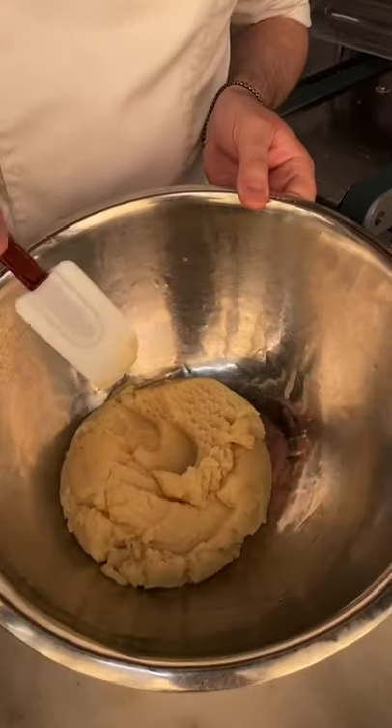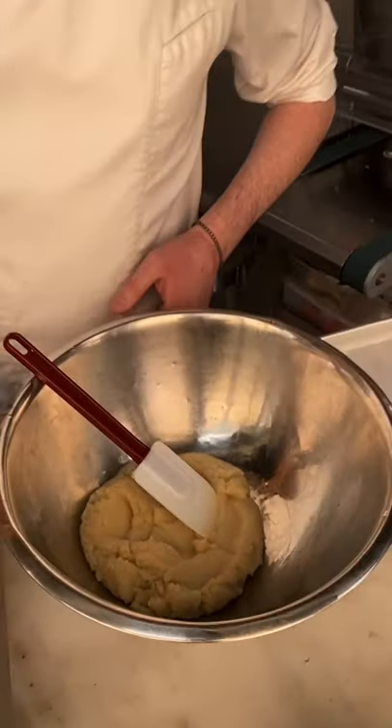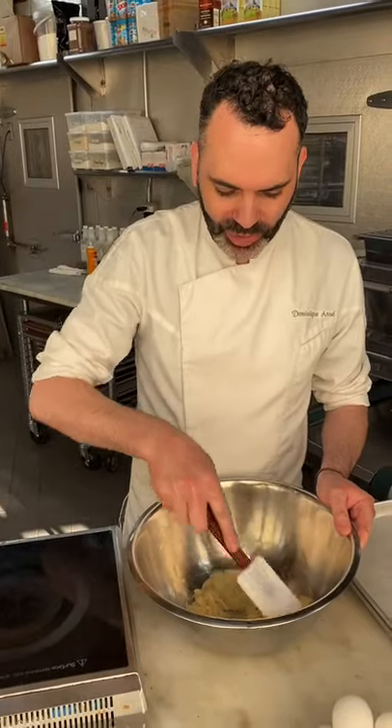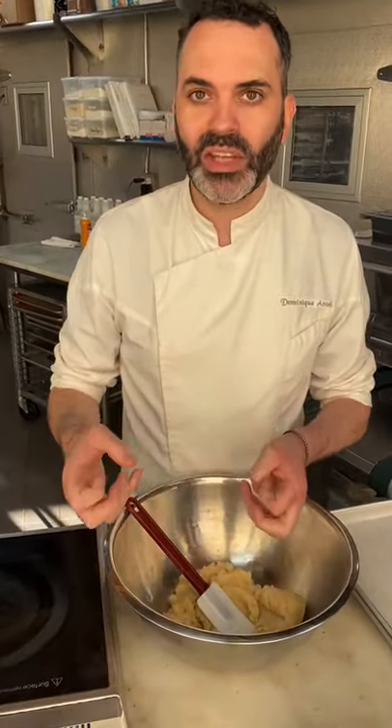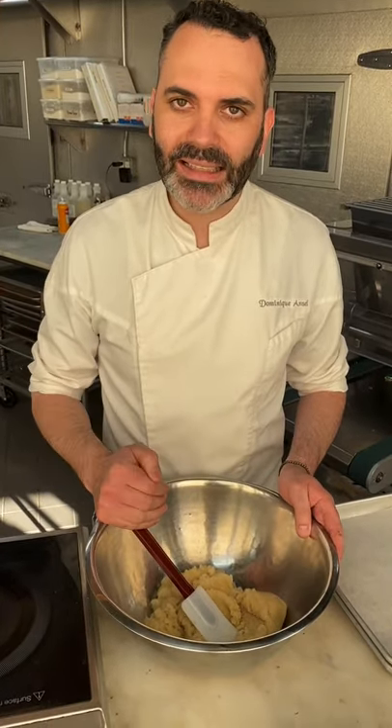Once you have this consistency, you're going to be able to add the eggs. Right now it's still a little bit too hot. We're going to wait probably a good five to ten minutes to let it cool, because if we put the eggs in too fast, it will cook the eggs in the batter. So we're going to let it cool for five to ten minutes, and when it's warm — not piping hot — we're going to start adding the eggs one at a time.